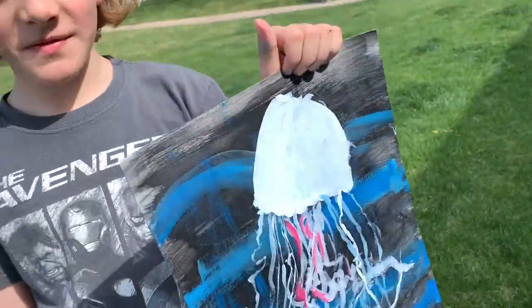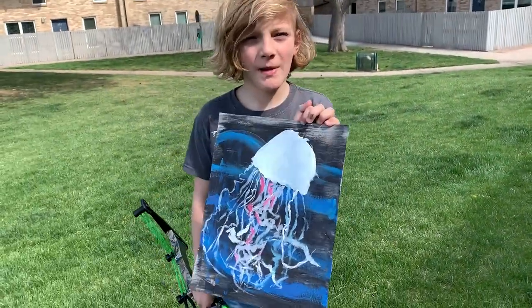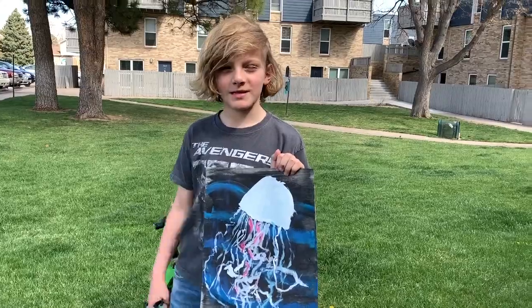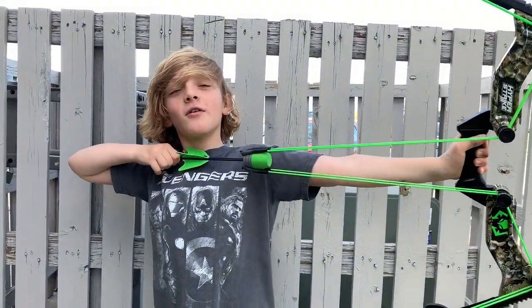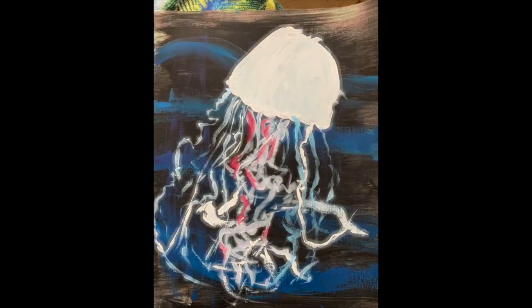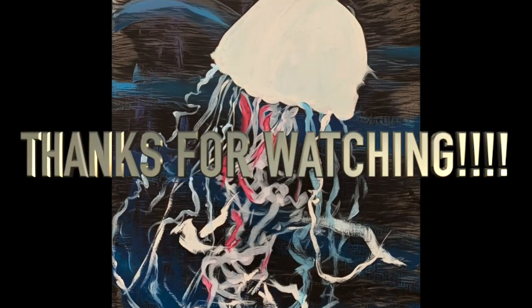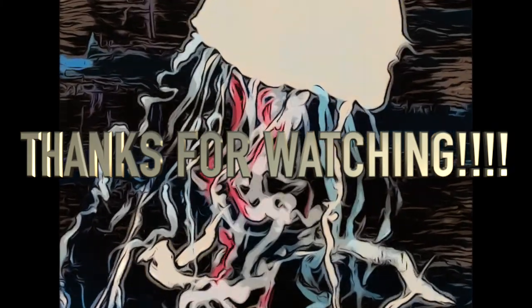This is the final of my jellyfish. I skipped the head part and most of the process, but thank you to Embellished Art by Sarah because she helped me a lot with painting. Thank you guys so much for watching today's video — tomorrow on day four we're gonna do some bow and arrow.